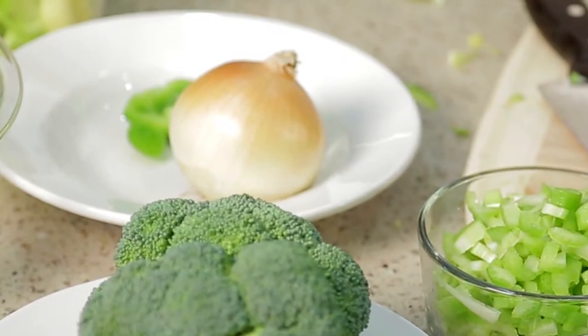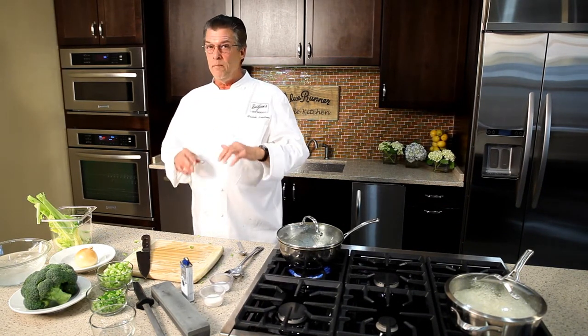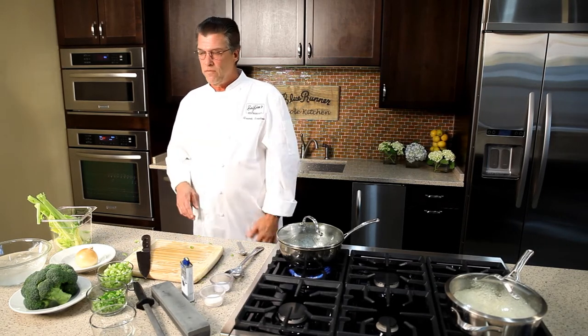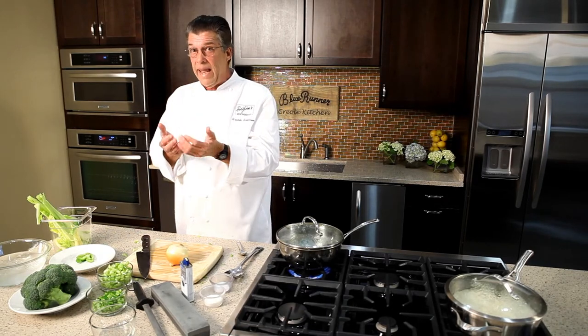Now it's time for what I consider the most important ingredient in your kitchen — the onion. How boring would food be without onions? No matter where you're cooking, in Louisiana, in Paris, in Bangkok, onions are the key to good food. With the onion, I again want to take advantage of its natural layers to help me.